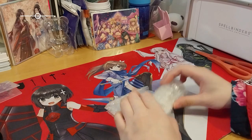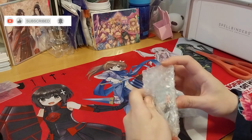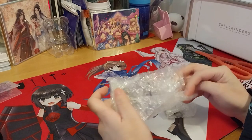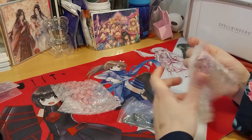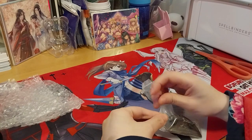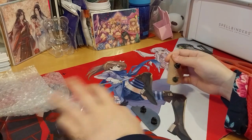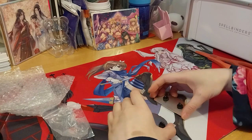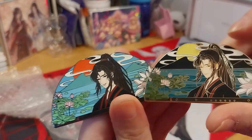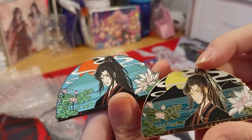Here we have another pin from Murmur Pins, from the group on Instagram. This is the day and night variant, and I bought the day and night variant for Nananji as well. Very beautiful - you can obviously see which is the day and which is the night.